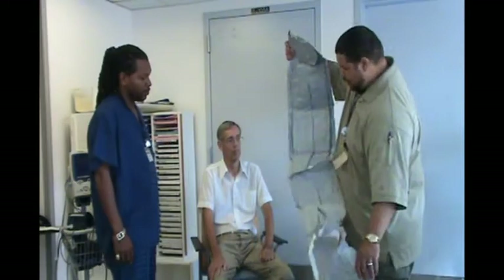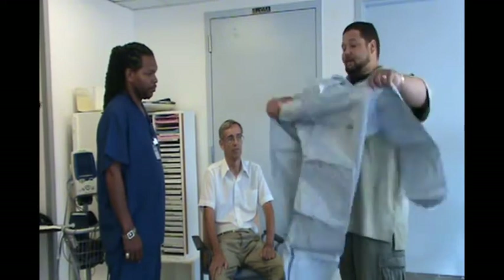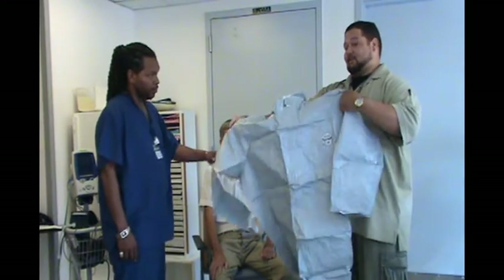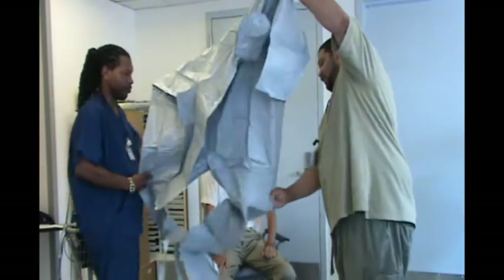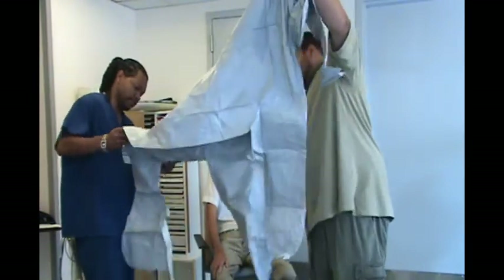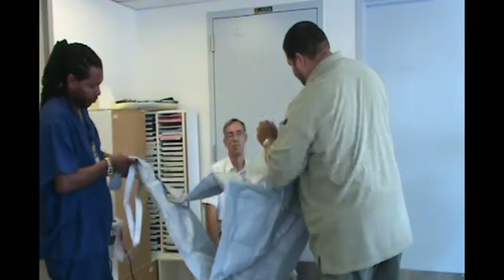The suit support team retrieves a brand new chemical resistant suit and inspects it for any wear and tear. General inspection of the suit includes checking for the presence of the adhesive strip and making sure the zipper is functional. The suit should not be used if it shows any signs of damage. They are inspecting the suit, checking for any wear and tear to make sure that it is fit to use.